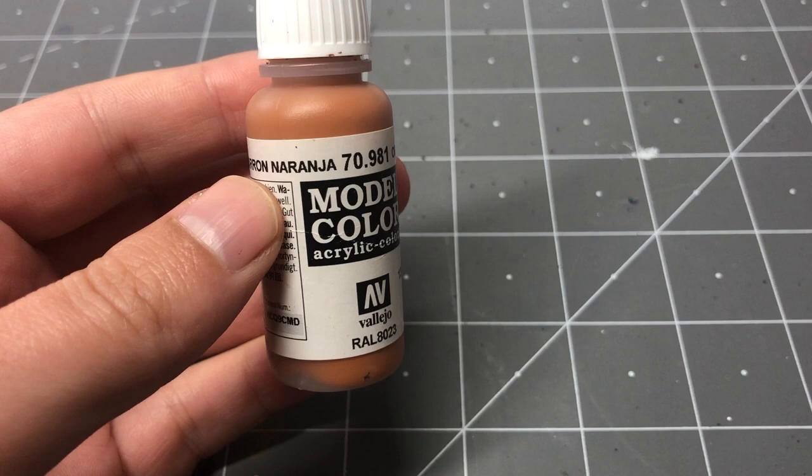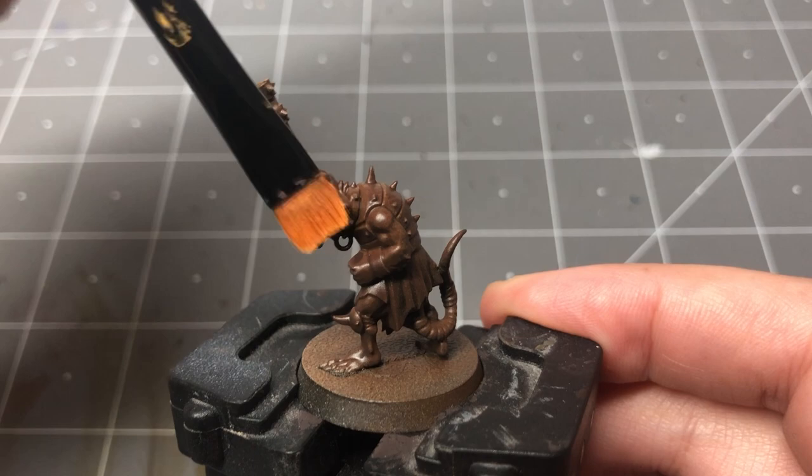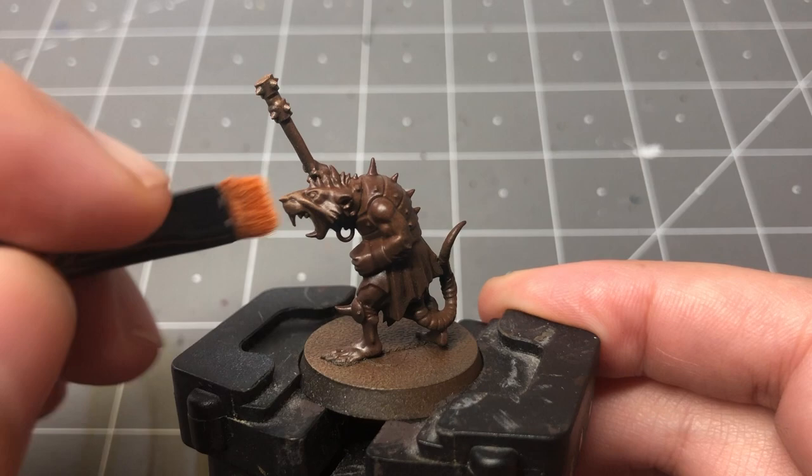Once the airbrushing is done, I'm going to give them a quick dry brushing of orange-brown. I like that this color is not only a lighter brown, but also introduces new hues with the orange. I focus on all the skin parts including the tail, but don't worry too much about the lower legs and feet, as they're not really the focus of these models.